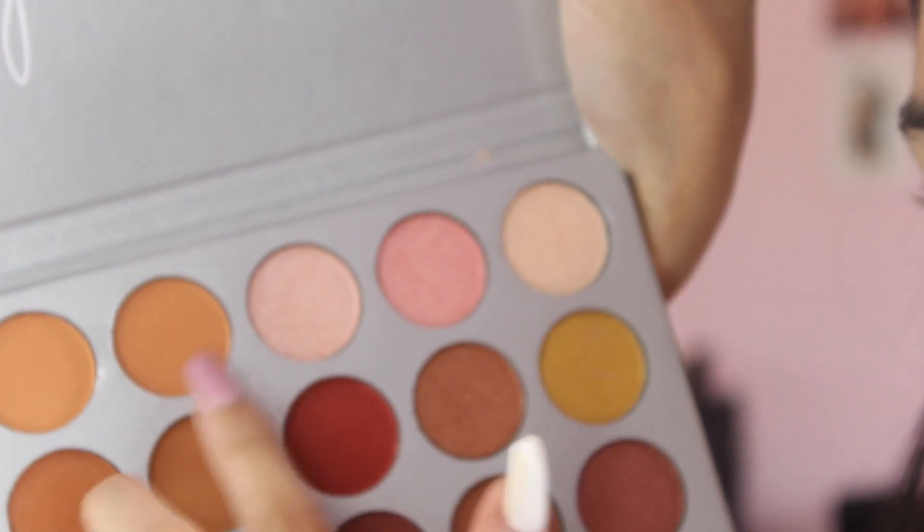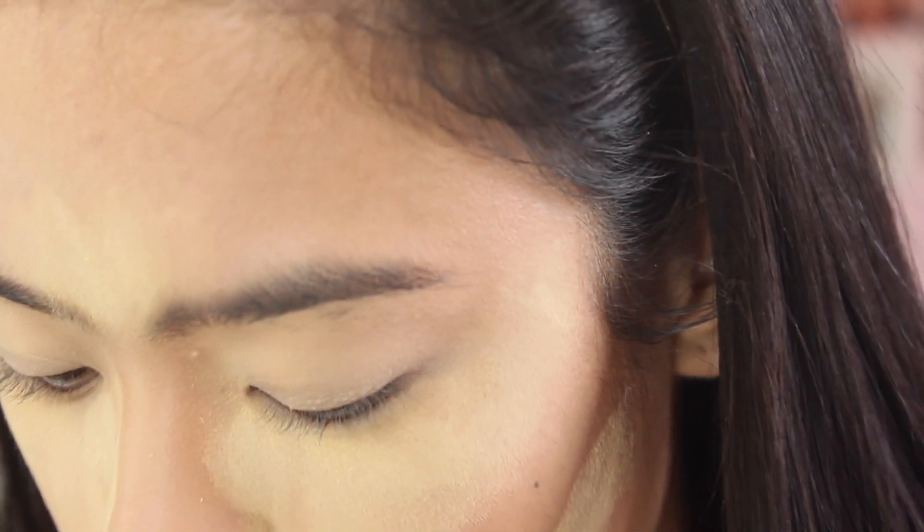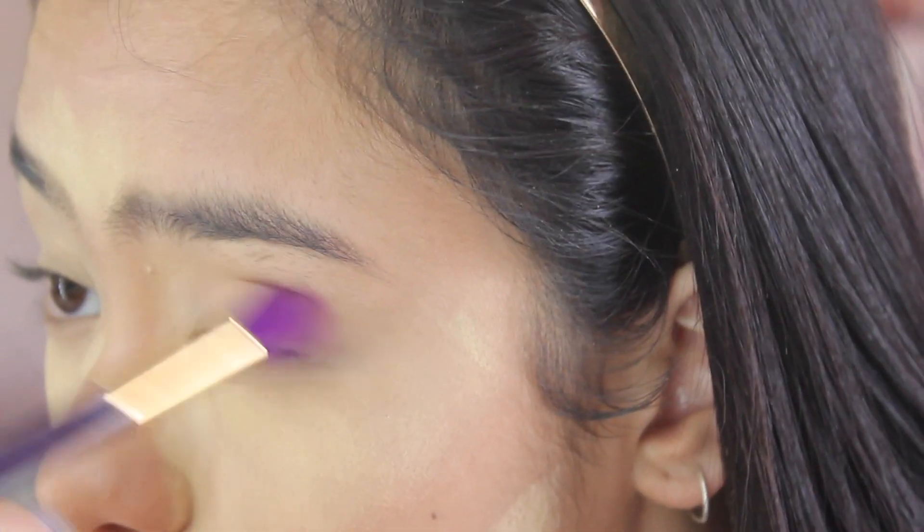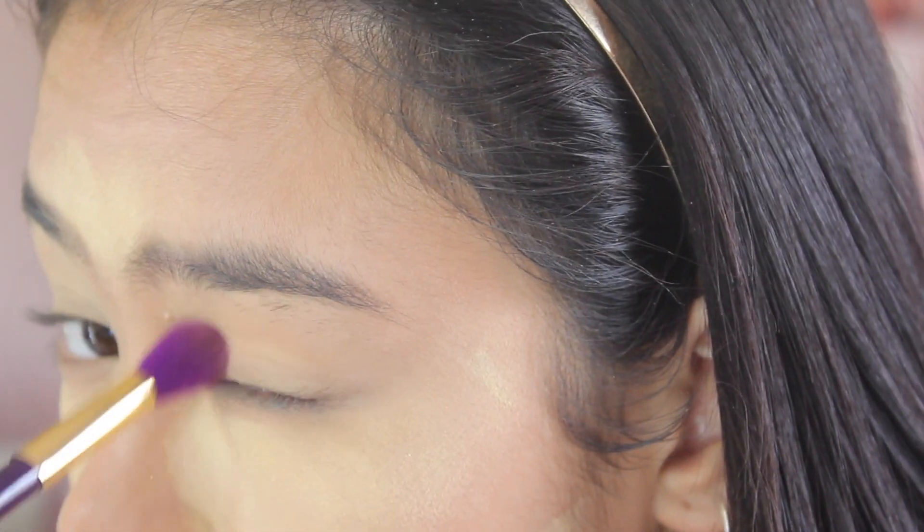So I'm just going into my Jaclyn Hill palette and getting some nice translucent colors and just putting that on my crease just to create some definition.